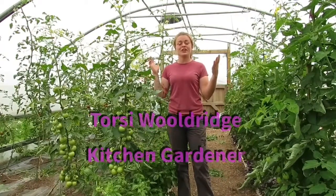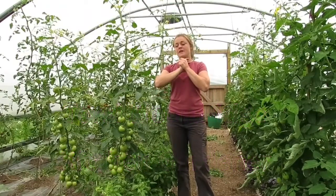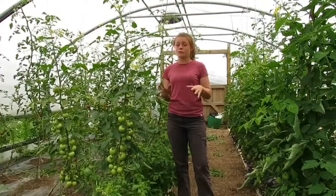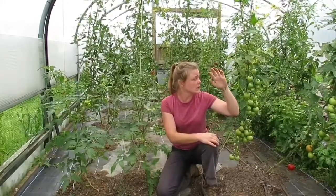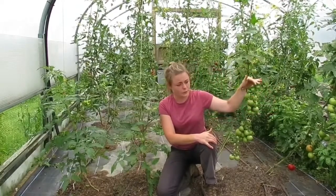Hello and welcome to Torsi Wildridge Kitchen Gardener. I said I would give you guys an update on the grafted tomato plants that have grown really well this year. My planting plan for the tomatoes behind me: to the left are grafted with grafts above soil level.